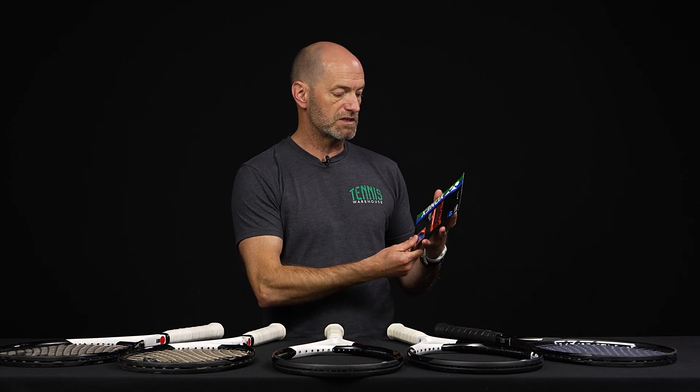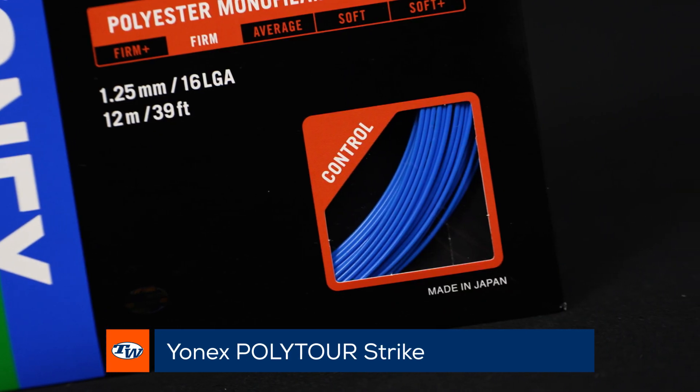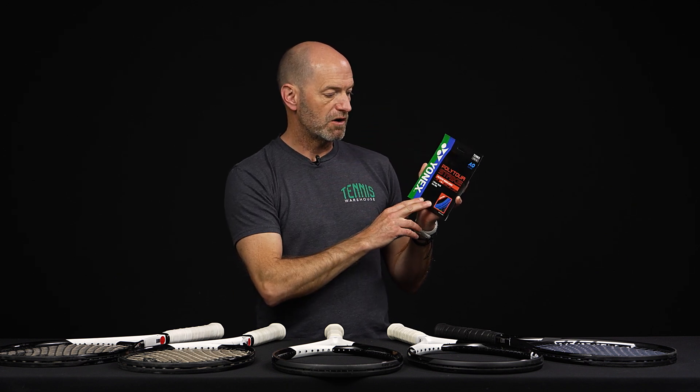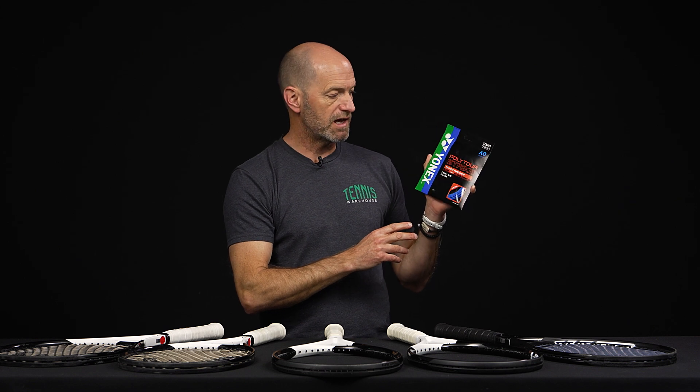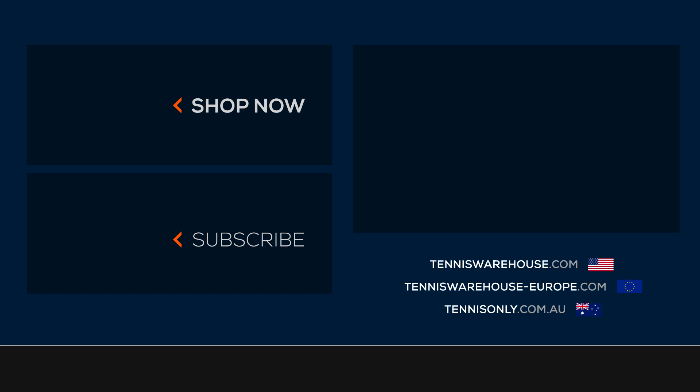Last but not least, we've got Poly Tour Strike, now available in blue — Naomi Osaka's string of choice, and it looks super good in the racket. The blue colorway will offer a slightly softer feel than the black and gray pigments, which tend to make polys play a little deader and firmer. You'll get a little more pocketing and more life out of the string bed, while still getting tons of control and great access to spin with a nice firm, crisp feel. That's all for this week — thank you so much for watching.